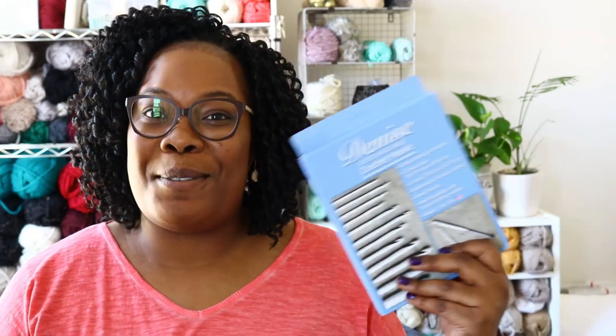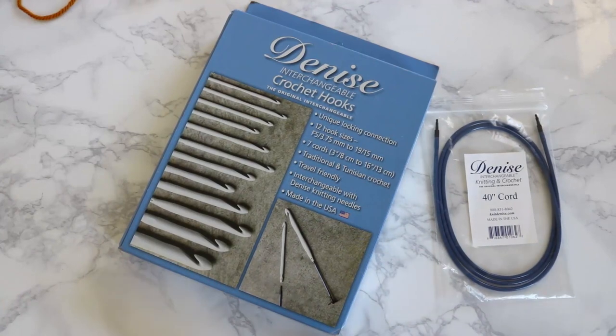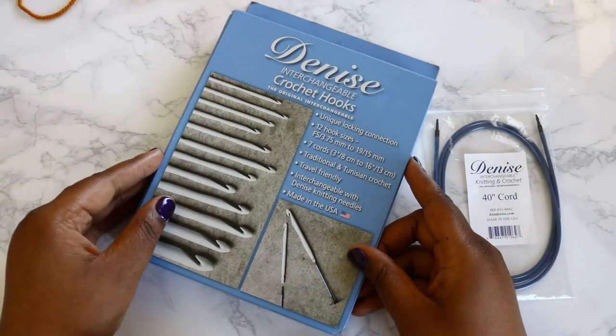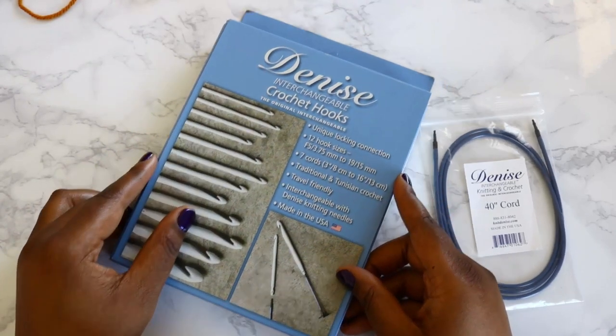Welcome to TL YarnCrafts TV. I'm Toni, your host, and today I'll be reviewing these Denise Interchangeable Crochet Hooks. I am so excited to bring you this review. These are the Denise Interchangeable Crochet Hooks — this is the full set I purchased on Amazon.